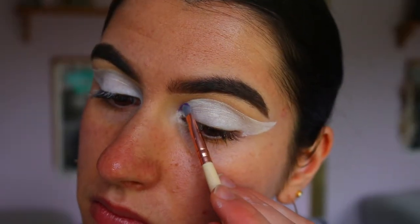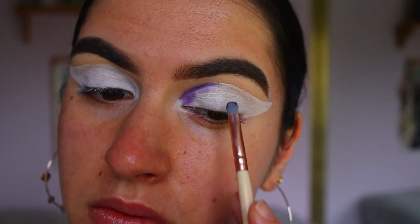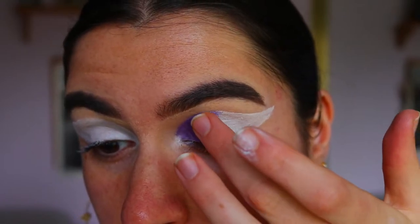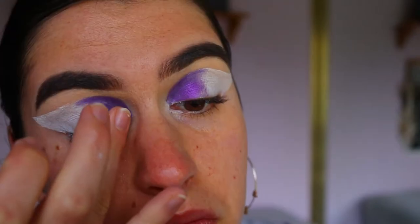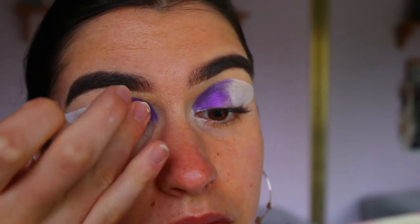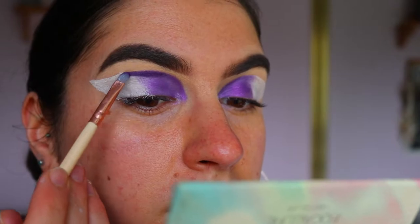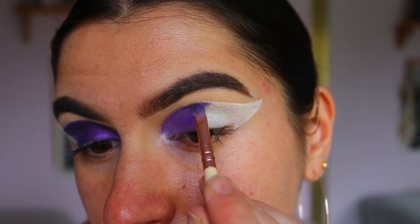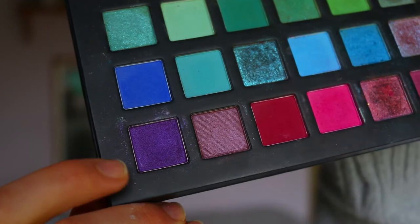For the first eyeshadow, I'm taking a beautiful shimmery purple shade from the Chi Chi Pride palette, going in with a precise shadow brush to carve out that crease and crisp up the line so no white shows through, then using my finger to color the rest of the lid. Next I'm taking a stunning shimmery purple shadow from the Jaclyn Hill Morphe palette — I think it's called Diva — going in with the precise shader brush close to the cut crease edge, then using my finger to fill in the rest of the lid.